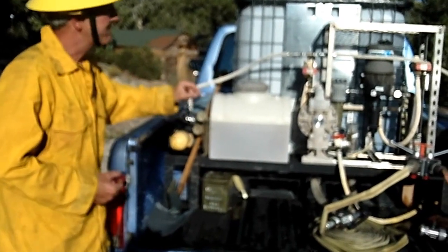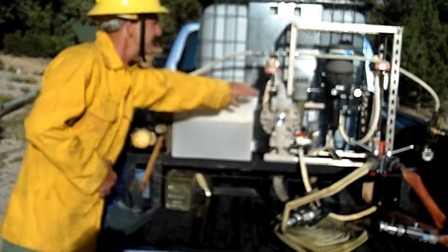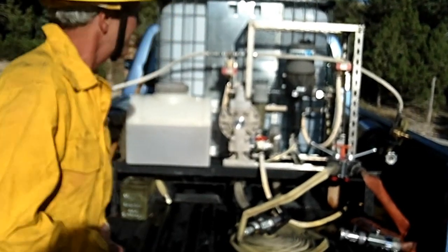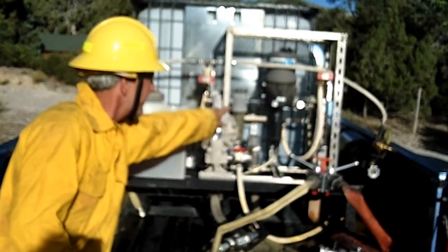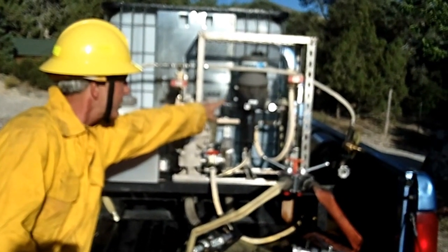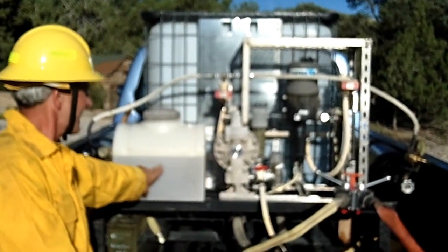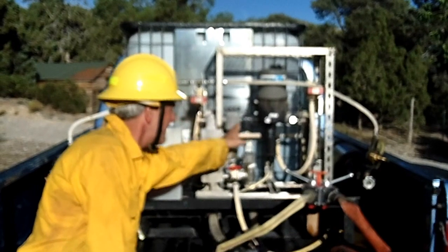The unit is powered by compressed air from each of these bottles. The compressed air drives the air-operated diaphragm pump right here. It receives water from the IBC through the bottom, pumps it through a filter. The filter passes through a mechanical proportioner, this particular one made by Dosmatic. The proportioner feeds foam concentrate from this tank through this tube and mixes it with the water being pumped by the pump.